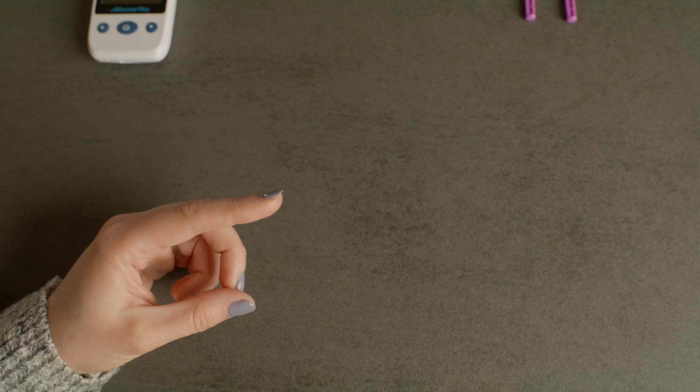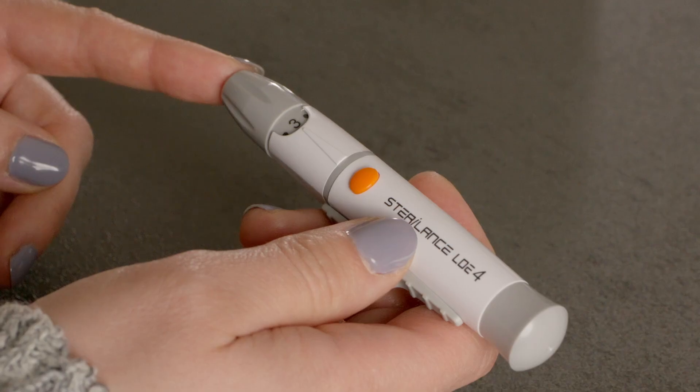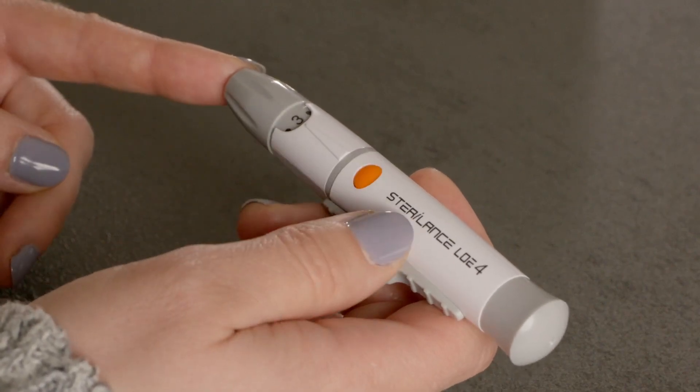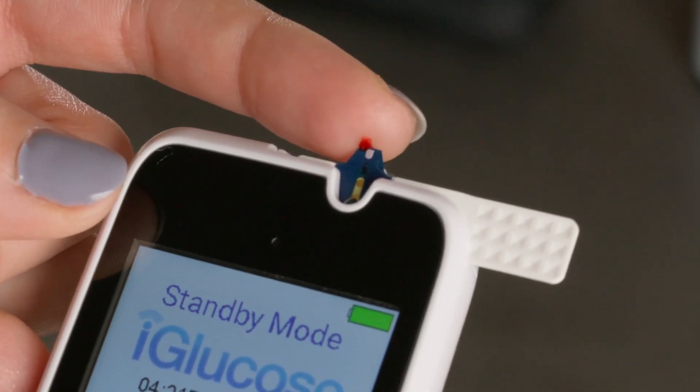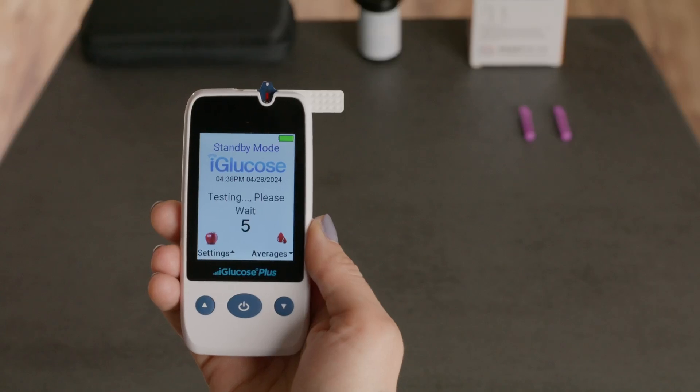Now, let's get a blood sample. Take your lancing device and place it on your finger. Press the release button to get a drop of blood. Gently touch the tip of the test strip to the blood drop. The strip will draw the blood in.